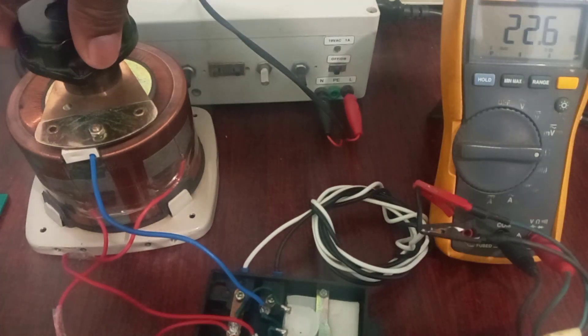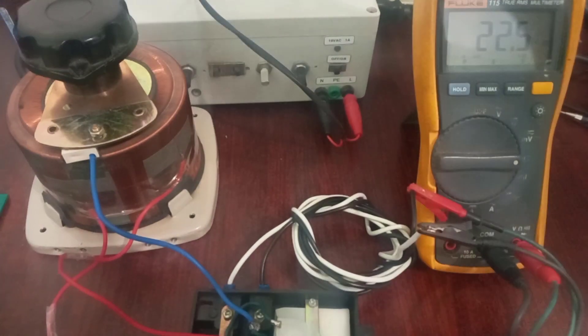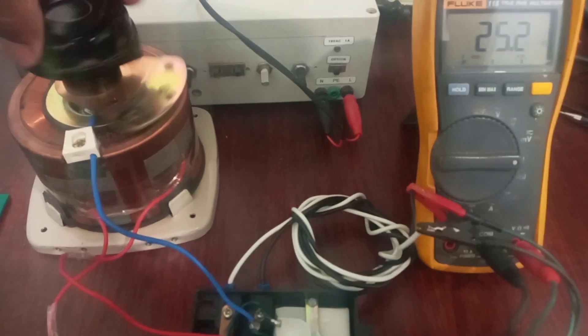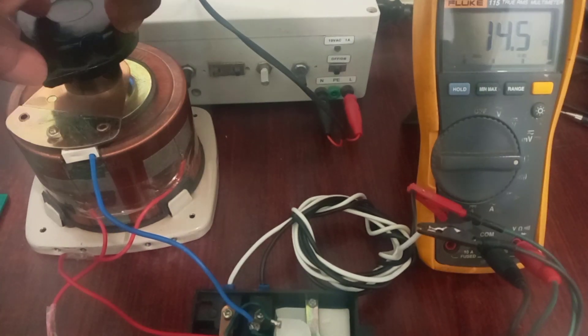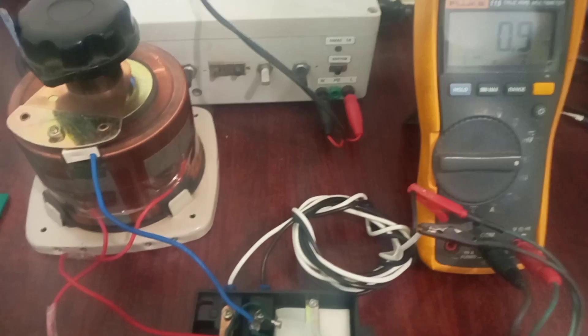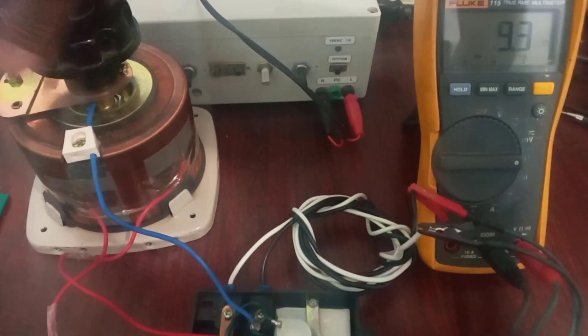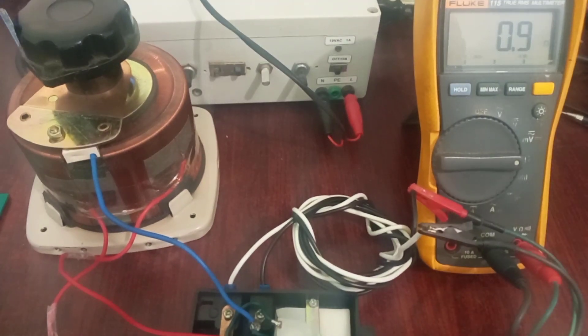This is basically how a variac works. When I rest it at a certain position, I've got an effective resistance value of 22.5 ohms. If I go all the way back close to the neutral point, I have a resistance of nearly zero ohms. So this was an experiment of just the resistance value. We now need to connect it to an input voltage so we can see how by changing the position of the wiper, we can get a voltage on the output side.